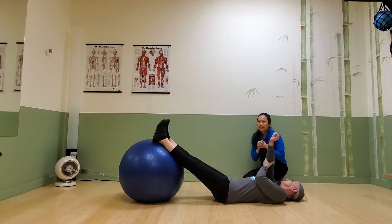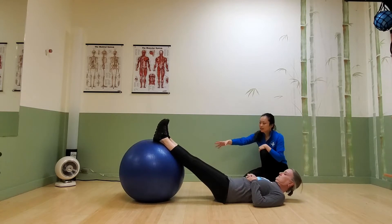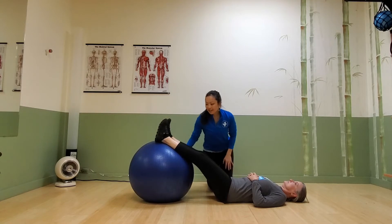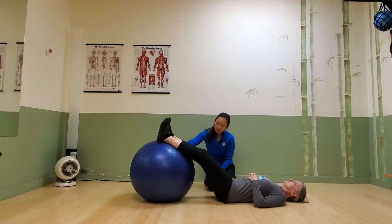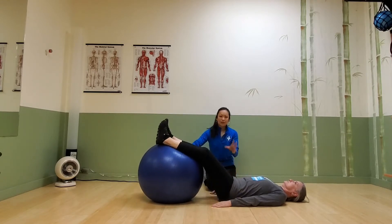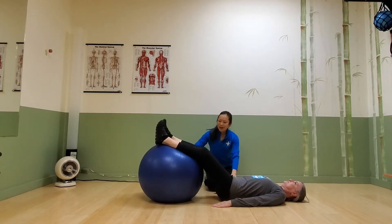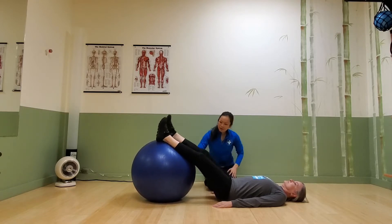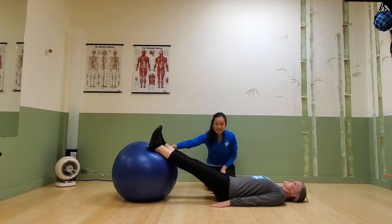This is the stability ball leg curl. For the starting position, I like to position the ball under the heels and calves — that gives you an opportunity for it to roll in and out. If it's too close, you'll have a very short range of motion. If it's too far away, the exercise will feel equally off. You'll find what works for you.